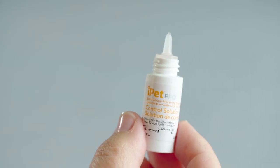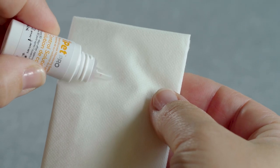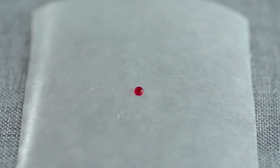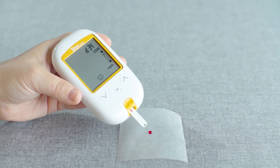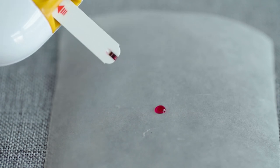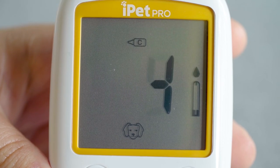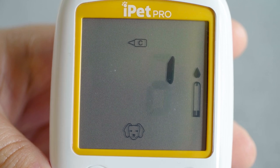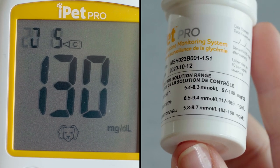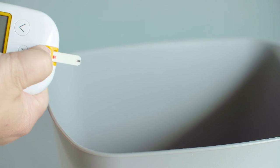Open the control solution bottle and wipe off the top with a clean tissue. Squeeze the bottle and discard the first drop of solution. Squeeze a second drop onto a non-absorbent surface, such as wax paper, and insert the target area of the test strip into the solution, being sure to fill the entire test strip confirmation window. A beep will confirm the meter is analyzing the solution. Results appear after 5 seconds. Compare these results to the control solution range found on the test strip file. Discard the test strip.